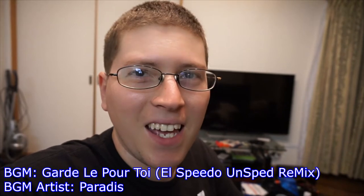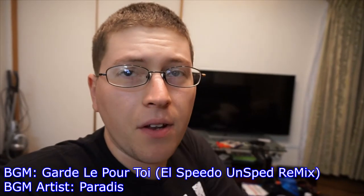Alright, we're recording. Hey gang, Andy here, coming at you with another unboxing of the Western Digital My Cloud 4 terabyte external hard drive. Stay tuned.